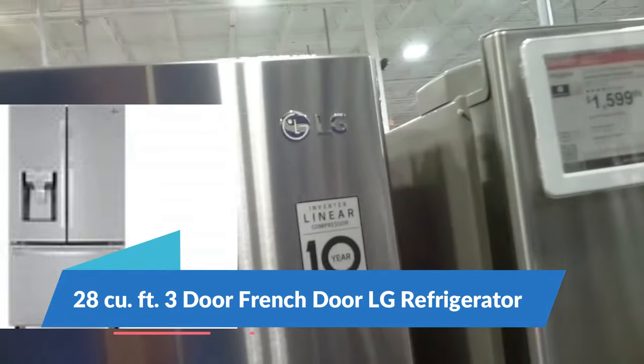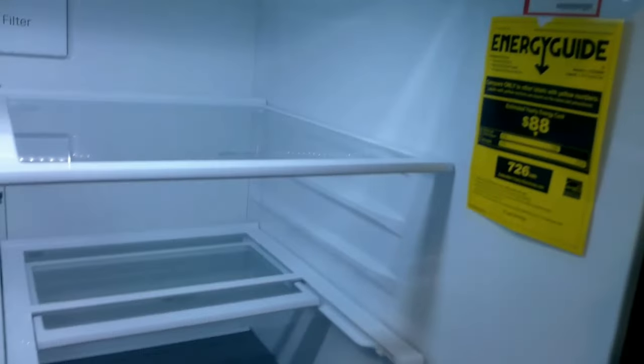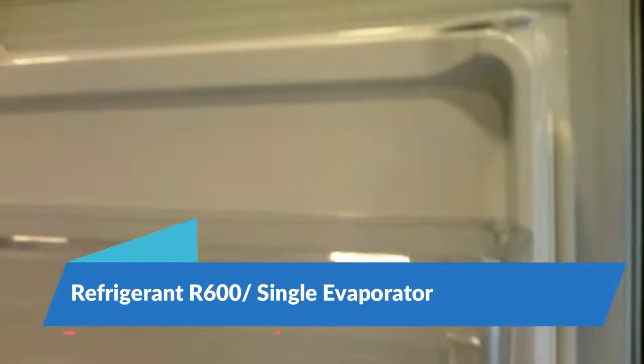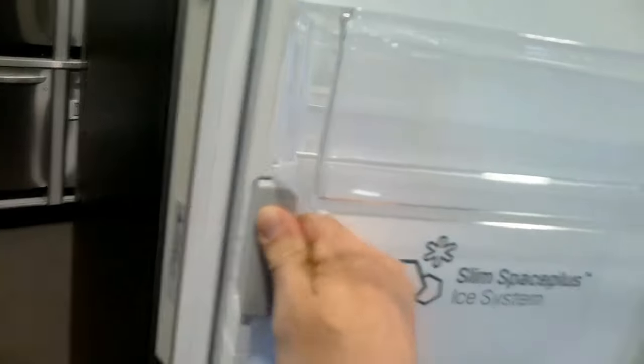Here we have another LG French door refrigerator — this is a single evaporator R600 unit. I wouldn't recommend it just because it is an R600 compressor and they tend to fail within a year or two after purchase. Also, the ice maker in the door has a lot of issues. I would not recommend this refrigerator.